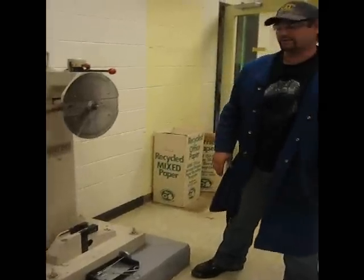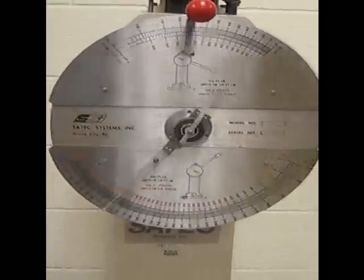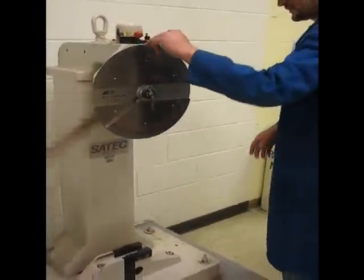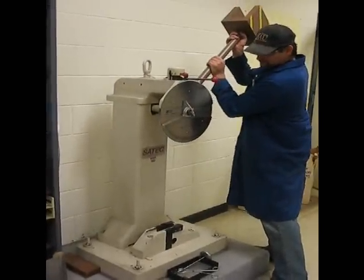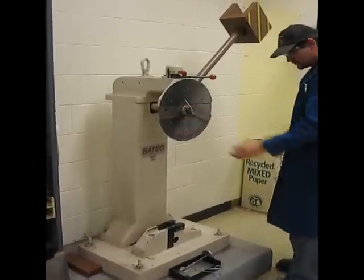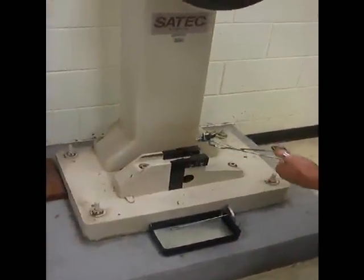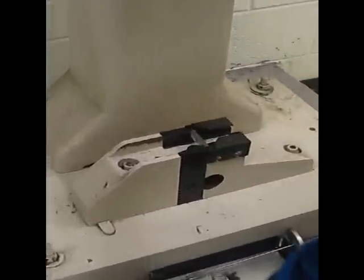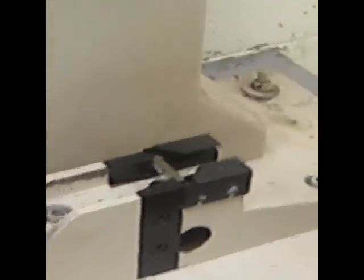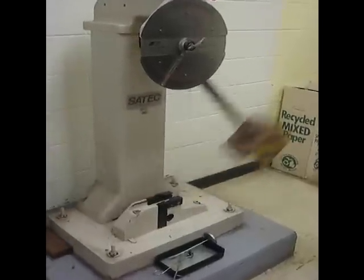85 foot-pounds for that one. And I'll just reset it for the next one. Reset the dial, and the same thing. Generally from each sample we take three of these and then average the results. Center it in there. Pretty close to the same — 91 foot-pounds.